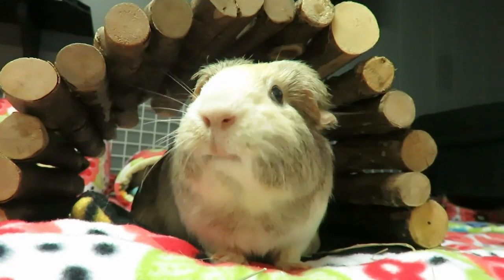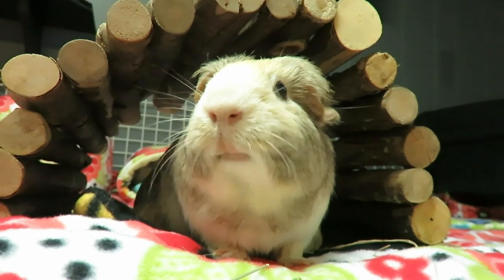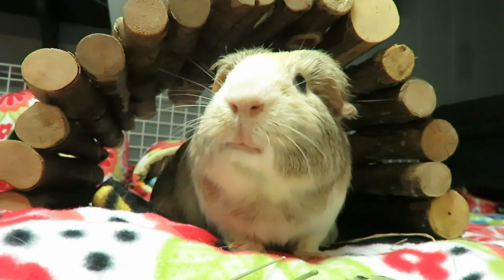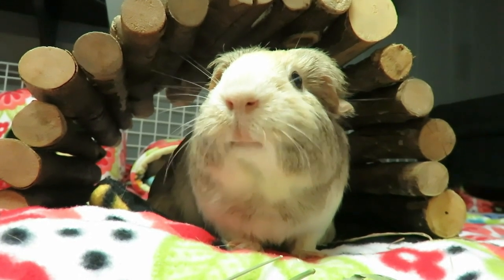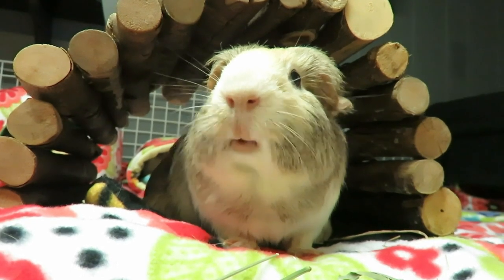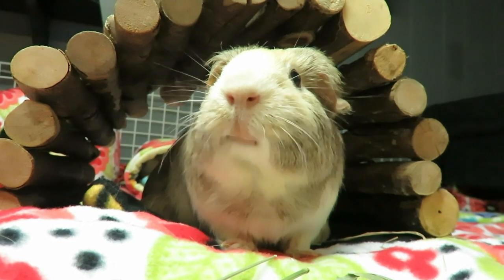If you like watching guinea pig videos, learning how to care for us, seeing product hauls or reviews, or really anything else guinea pig, please subscribe and make sure you hit that notification bell so you never miss a video. Down below I've left two more videos for you to pick from, so keep on watching!